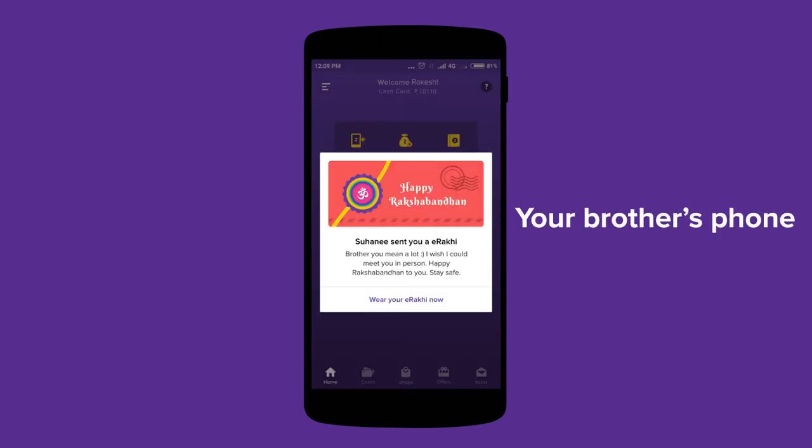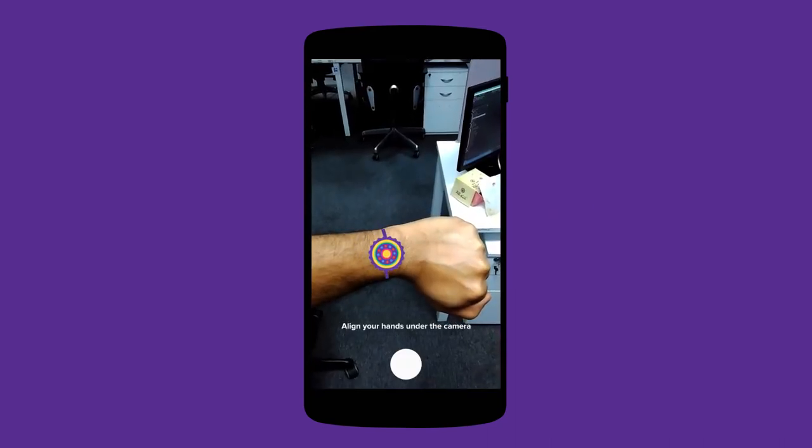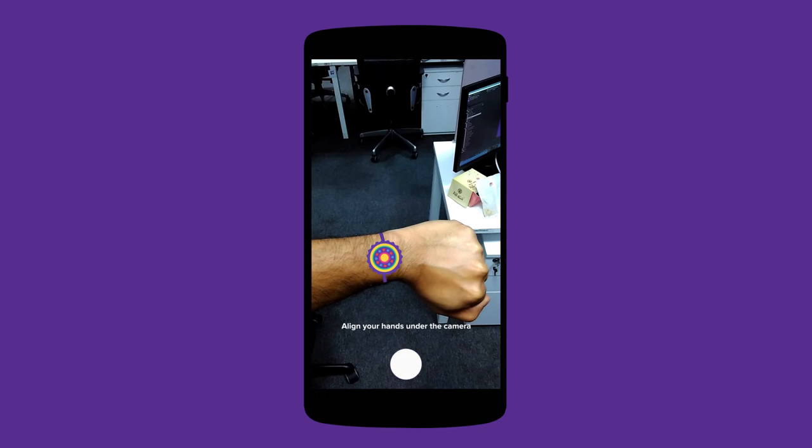When the E-Rakhi reaches your brother, he will be notified. And through the Zeta app, he can click a photo of the E-Rakhi around his wrist and show you exactly how it looks.